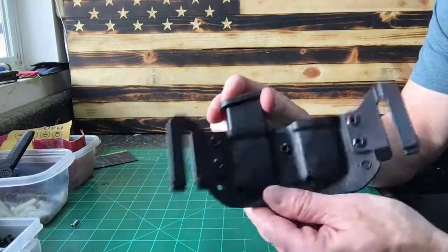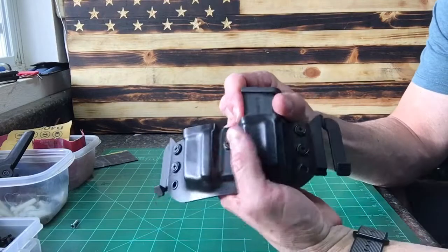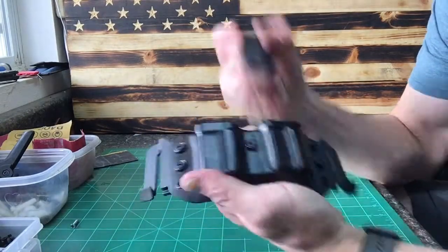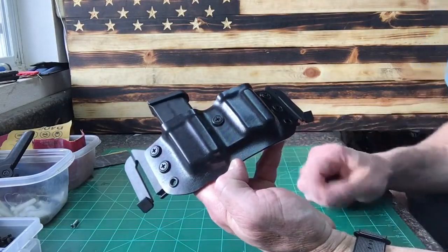So anybody that's having trouble with that, just throw that popsicle stick in there. It makes a little bit of a nice design on the holster and will help eliminate any problems you have with that Glock 43 mag. Anyway, hope you all take care — got any questions, just let me know. Thanks.